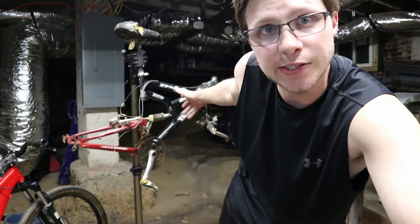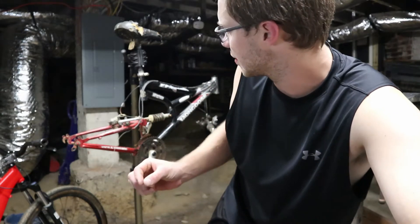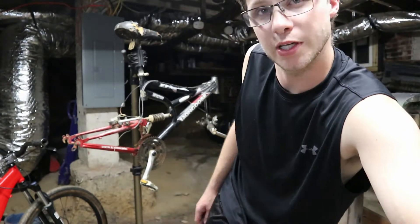The first bike in the series is the Mongoose — no reason in particular, it just seemed like it needed the least amount of work. Let's take you a little bit closer and get to looking at it.